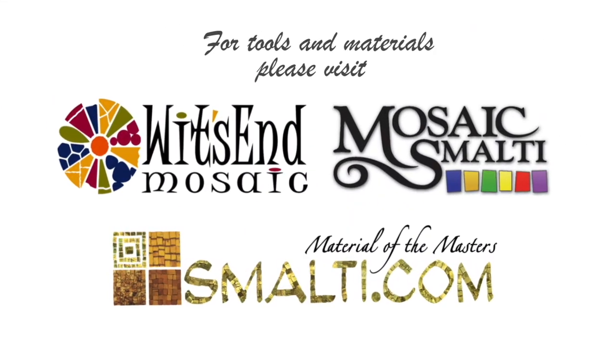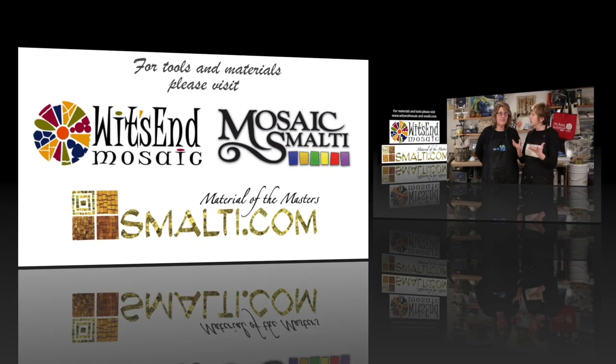Please subscribe to our YouTube channel and remember, Life's a Mosaic — you pick the pieces.